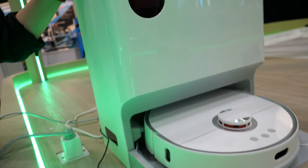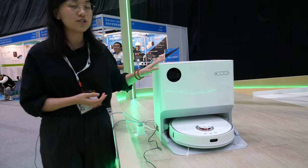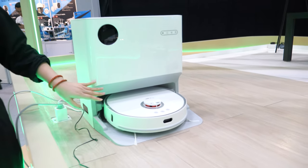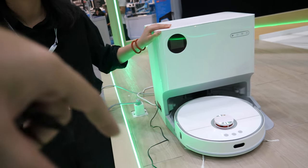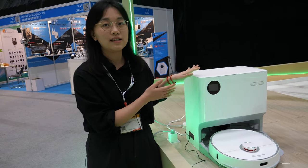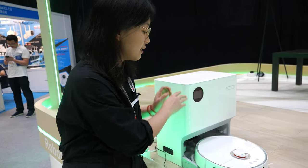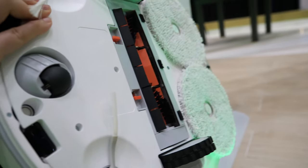This is a self-cleaning model. It can go back to the station to clean the mop itself. It's got humidity and wet cleaning. After cleaning, it will go back to the dust station and clean the mop under the robot itself.